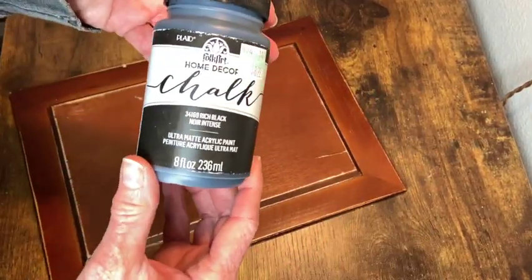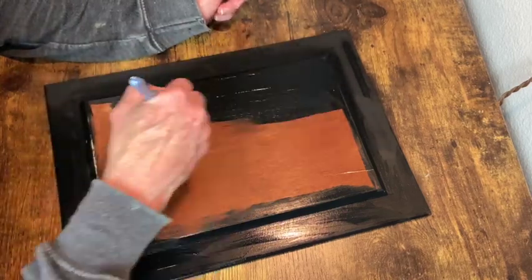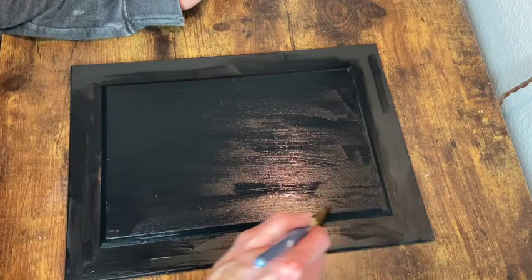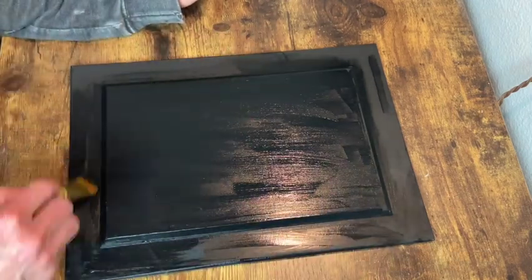I wanted to go ahead and get the back done before I went any further with the front. So I wanted to get that base coat of paint on there, which I just chose to go with a black chalk paint.